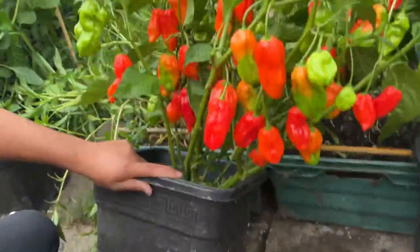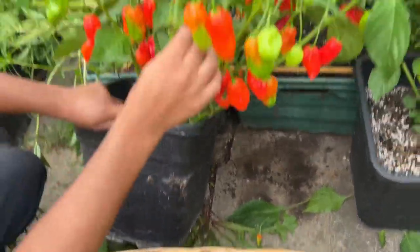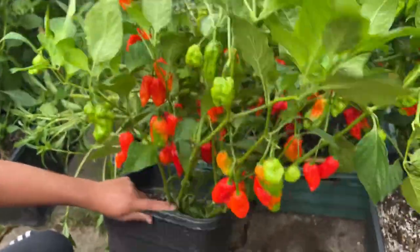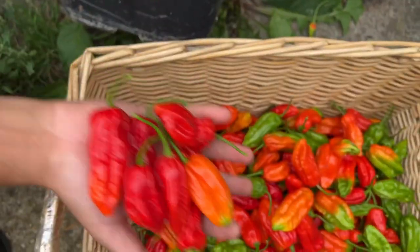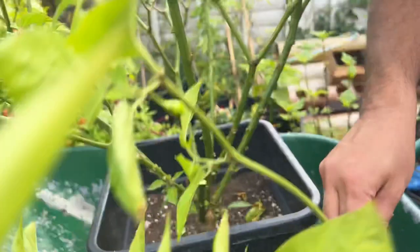So first step to do overwintering — as you know, you can keep the chili plant up to five years. First step is to harvest all of the chilies from your chili plants, and then trim out all those stems and all the foliage.